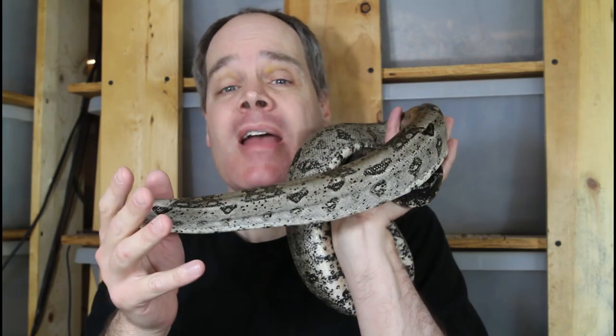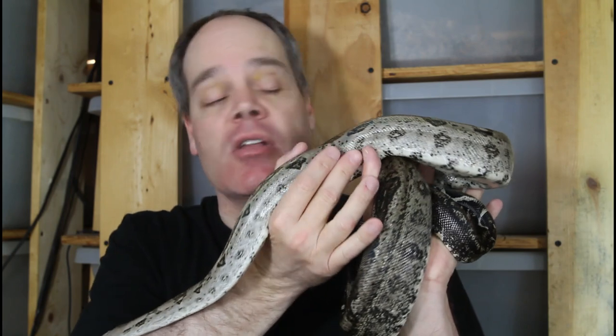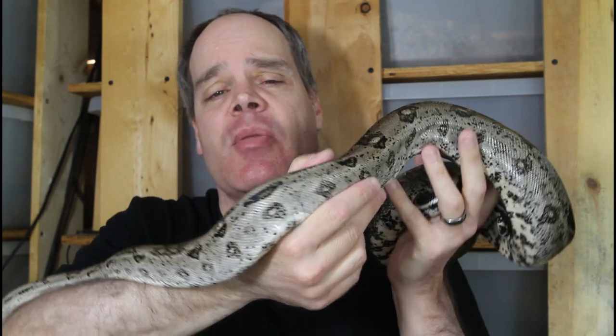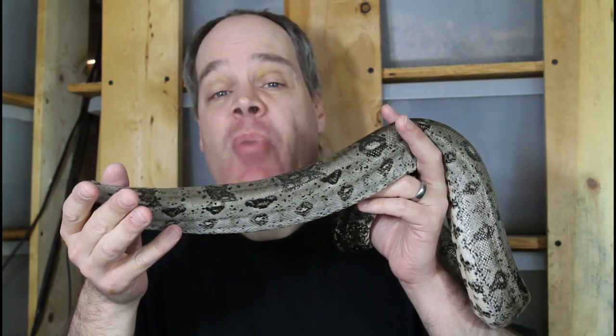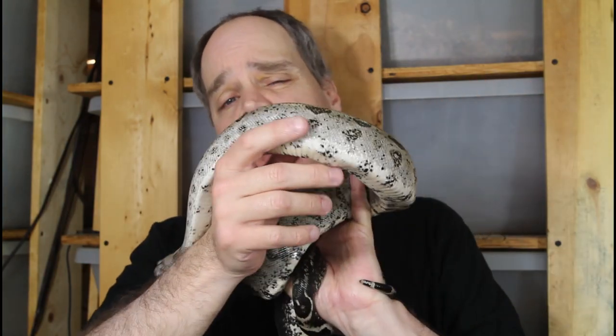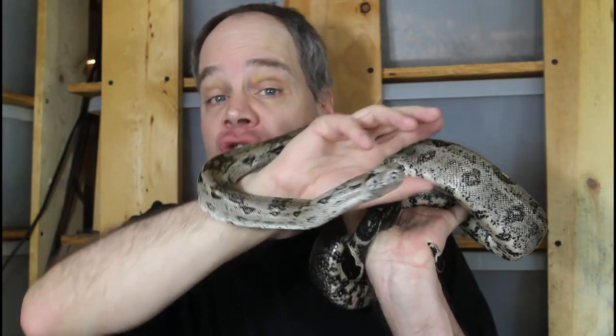Boa bites happen probably more than most people like to admit — I know I've been bitten a few times over the years. Sometimes beginners think it's an awful thing and they have to do whatever they can to avoid it, but the truth is, if you're talking about a small to medium-sized boa, a bite is typically no big deal. It might leave a few little pinprick wounds from the teeth and a little bit of blood, but typically it's gone within a few days.